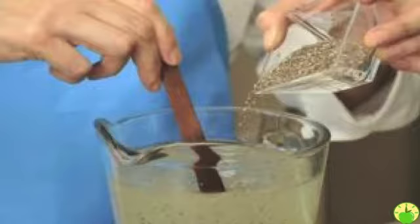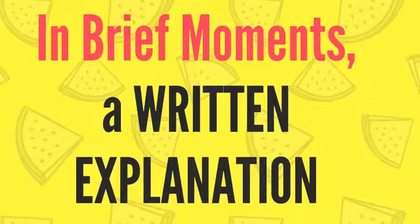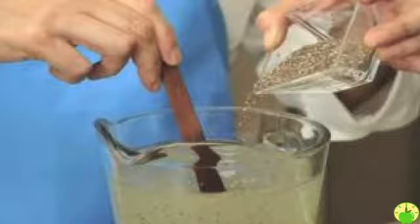Warning: please read the warning we make in the more information section of our channel. We aren't responsible for the information herein. This way you will begin to burn fat using chia in brief moments — a written explanation.